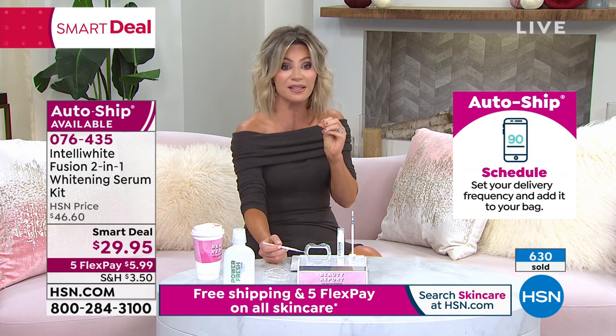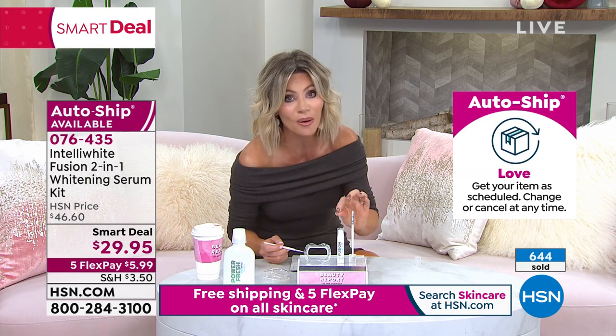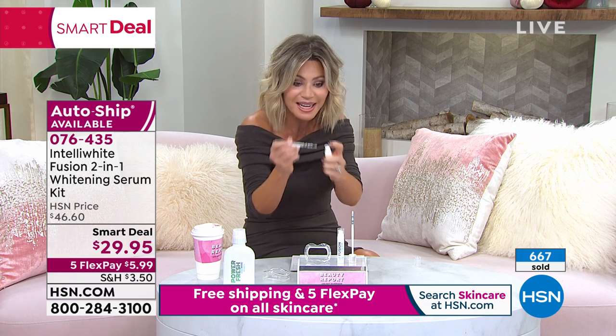This is the most affordable whitening system we have ever had here at HSN, and it is still the most powerful system. So don't be fooled by the price and think, what, for $5.99? No, get it home, try it — 100 treatments — because you're just using a teensy tiny little bit.